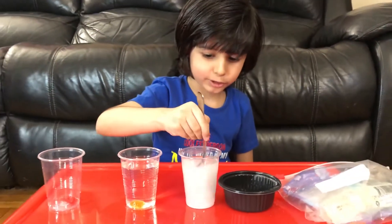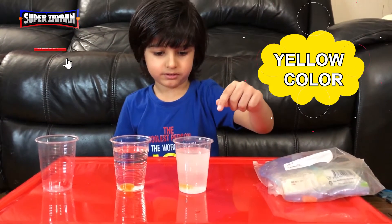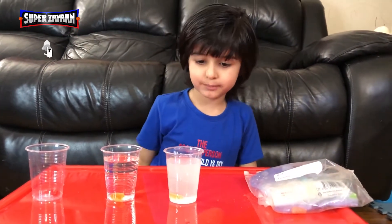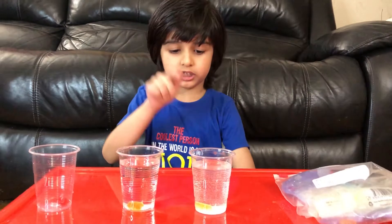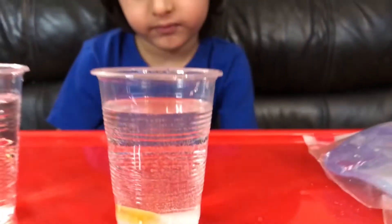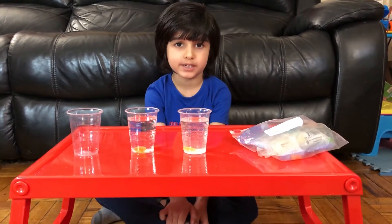The salt water looks like milk. Now we're gonna put the yellow gummy bear in. I think something is going to happen tomorrow — I think the yellow gummy bear is going to break. We're going to check tomorrow and see if my prediction is correct. See you tomorrow!